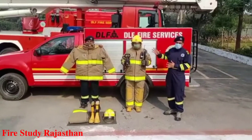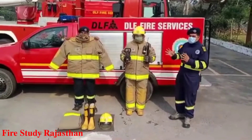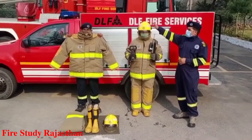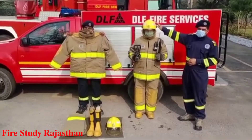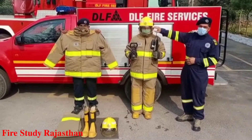Let's talk about the firefighter suit and equipment. This is the firefighter helmet and it is used for head protection. This is the vision visor and it is used for face protection.